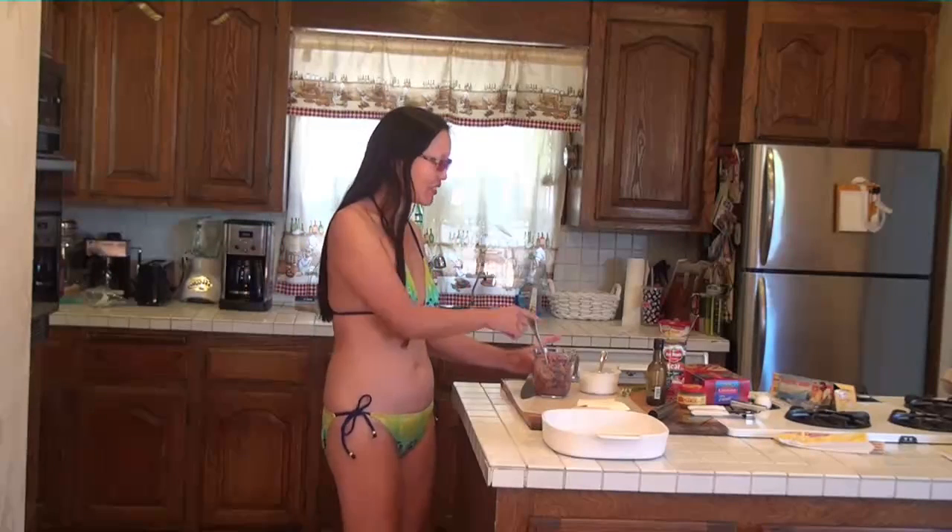Hey everybody, this is Not a Spring Chick, and today for Cooking with Not a Spring Chick, we're going to be making lasagna in the microwave. Yes, lasagna! The first thing we have is ground beef because we're making a meat lasagna.